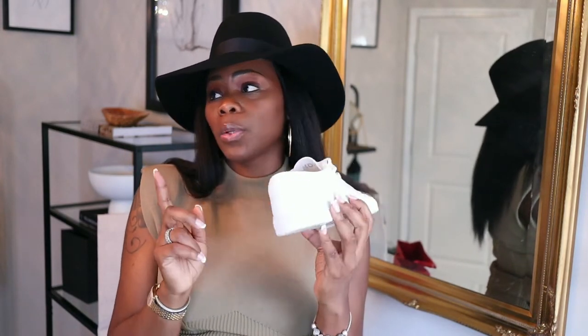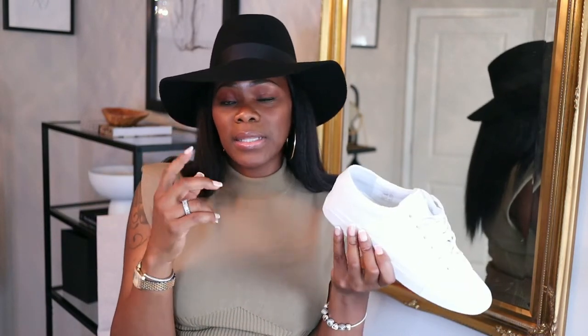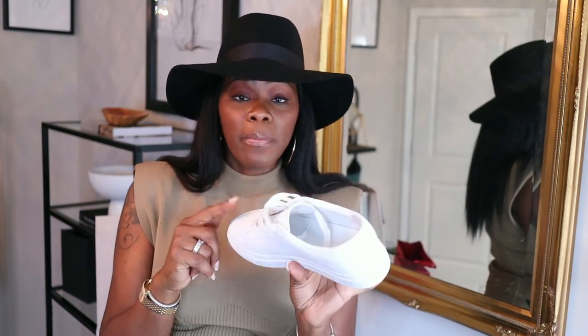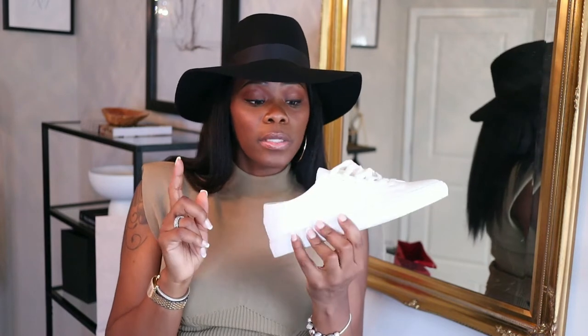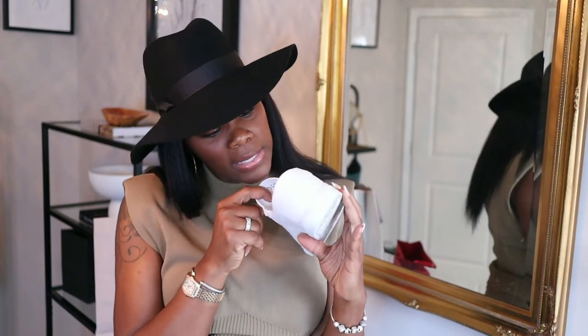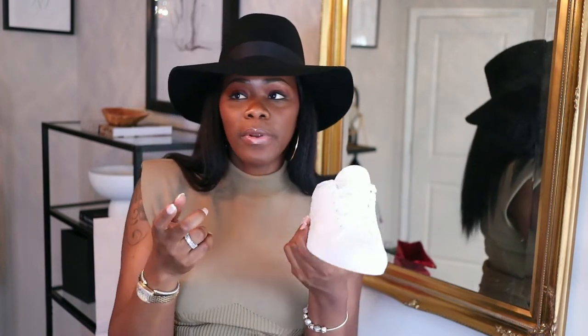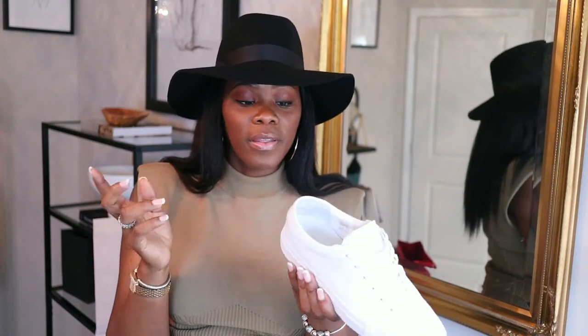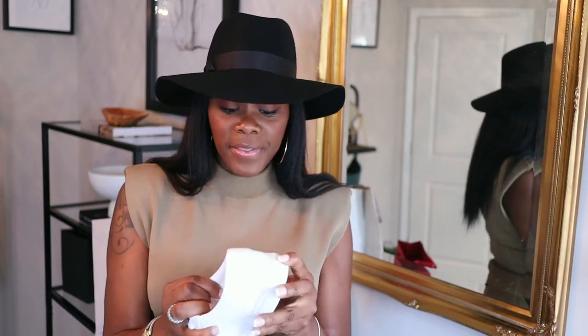So I decided not to wear any socks with them. Next time I'm gonna wear a different pair of no-show socks that do not have that little rubber piece on the inside, because I think that was sticking to my foot and making the back of the sock hang out. For men and women, if you don't mind wearing socks you can, since the inside is leather — but I'd recommend no-show socks without that little plastic piece. Other than that, I didn't have any pain in my feet.